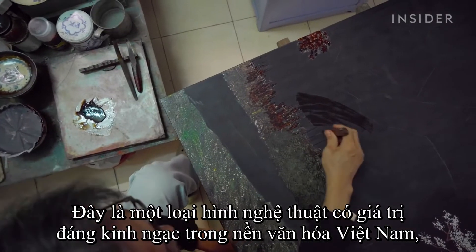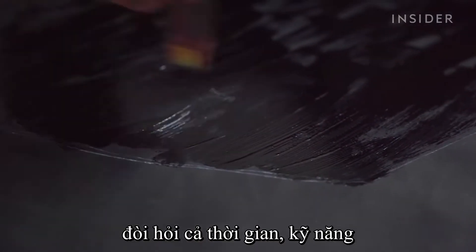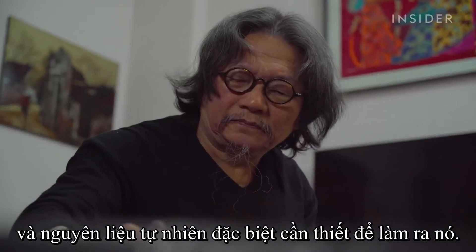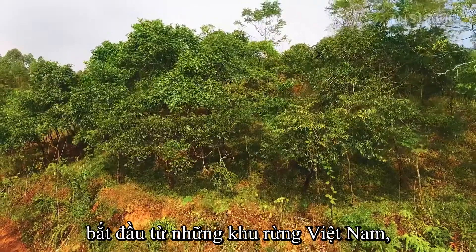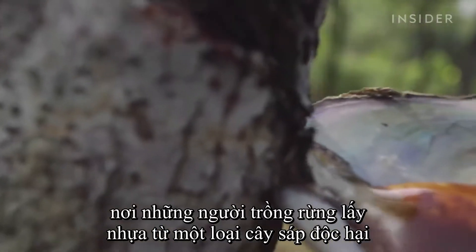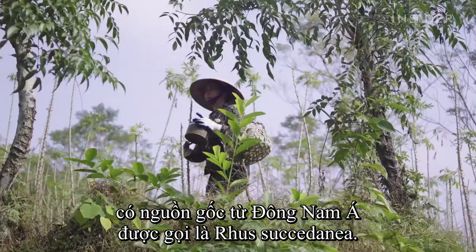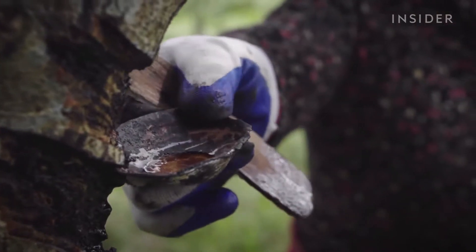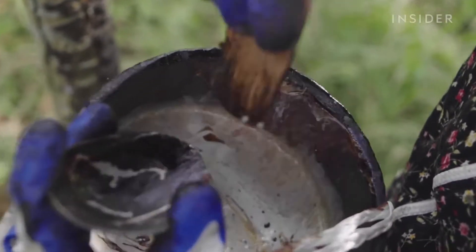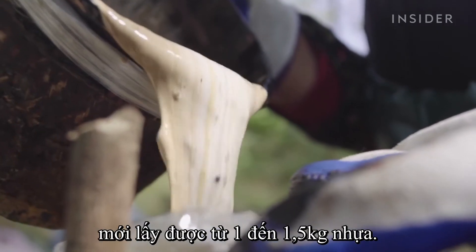It is an art form of incredible value in Vietnamese culture, for both the time and skill it requires and the exclusive natural materials needed to make it. The process of making lacquer paint begins in the forests of Vietnam, where planters collect resin from a toxic wax tree native to Southeast Asia called the Russoxedania. Planters must cut into more than 400 trees to retrieve between 1 and 1.5 kilograms of resin.